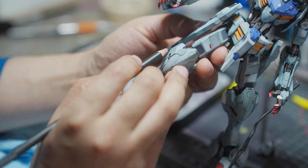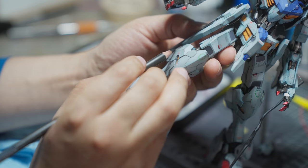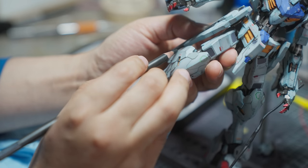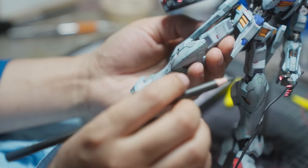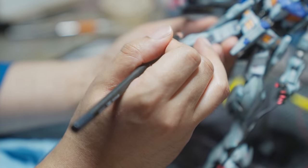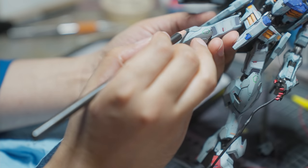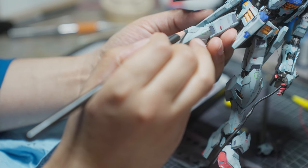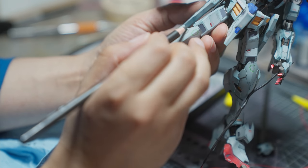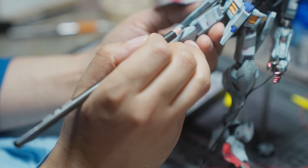My goal with this kit was to make it look really good standing, because that's all it can do. The Full Mechanics line really is just a big goose egg in my opinion, but at the time it launched it was the only option Iron-Blooded Orphans fans had for a model kit. It's a good thing that Bandai finally did a Master Grade of the Barbatos, but it surprises me it took them that long for an anime that was as popular as it was.